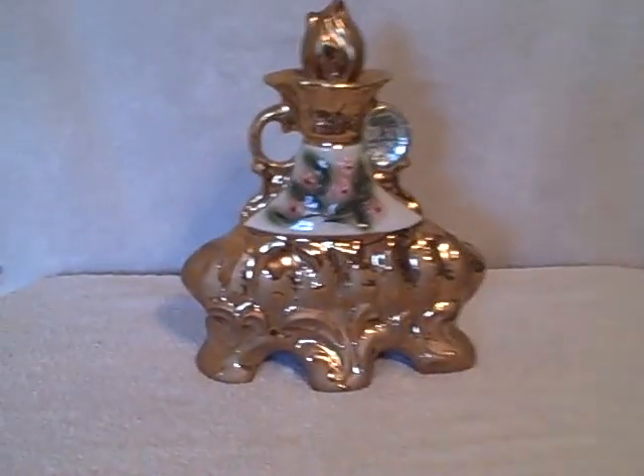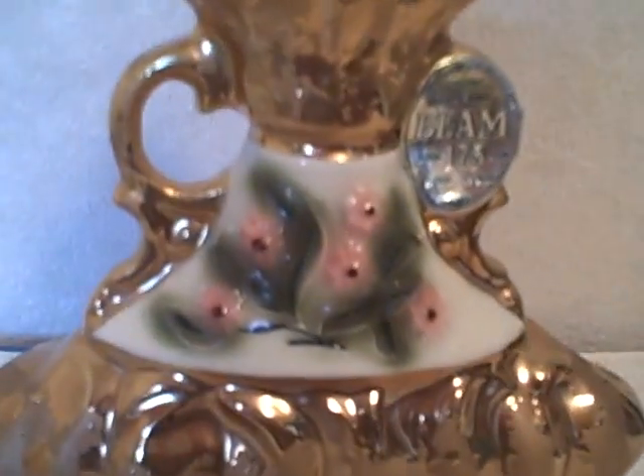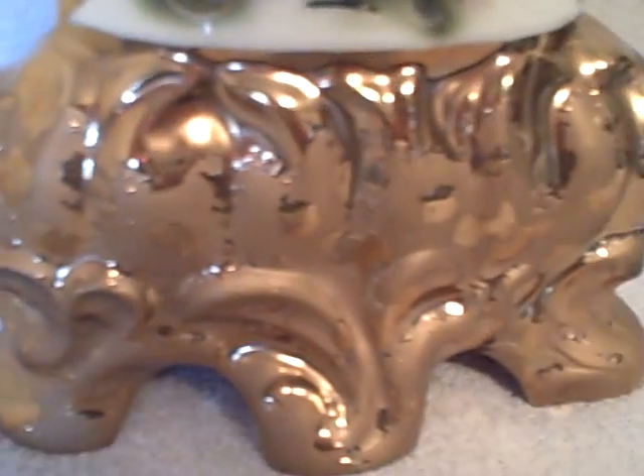Here we have an old Jim Beam bottle — really nice detail, gold in color. It's got the actual tag still here. Some I've seen with tags taken off, but it's still there. Here's what the backside looks like.